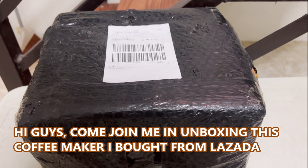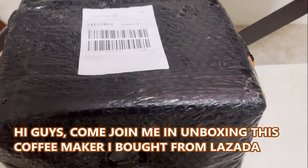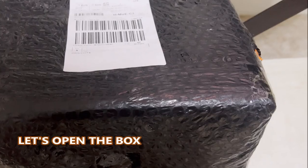Hi guys, come join me in unboxing this coffee maker I bought from Lazada. Let's go open the box.